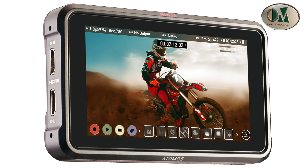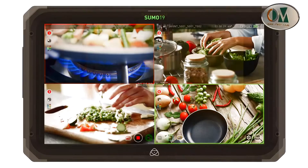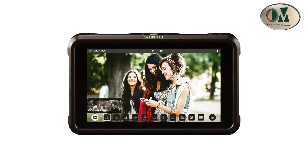Atmos has many options available, like the Atmos Ninja V, Atmos Shogun, Atmos Sumo, and the Shinobi. The Ninja, Shogun, and Sumo are monitors that record onto SSD. Depending on the model, via HDMI or SDI, you can give 4K input and record 10-bit ProRes directly onto an SSD.